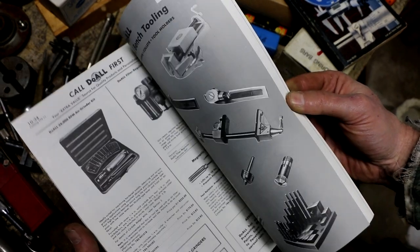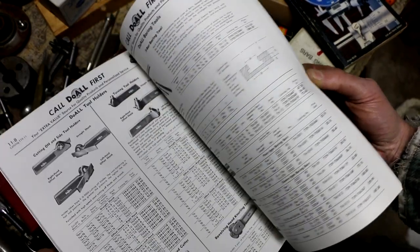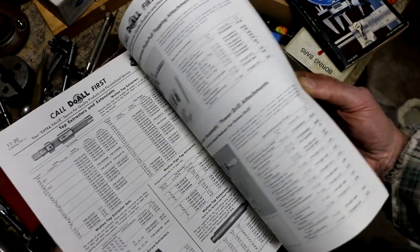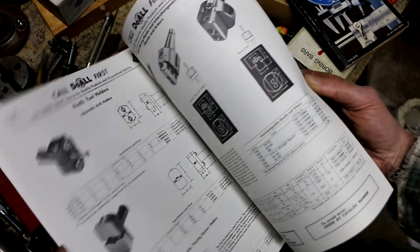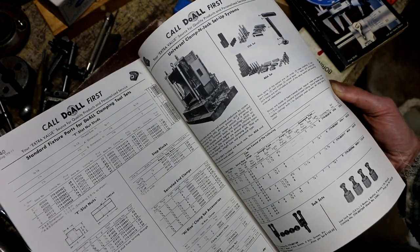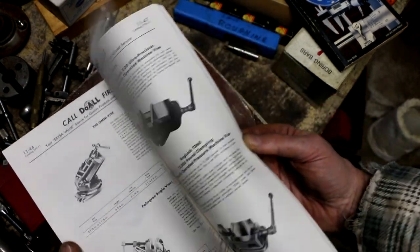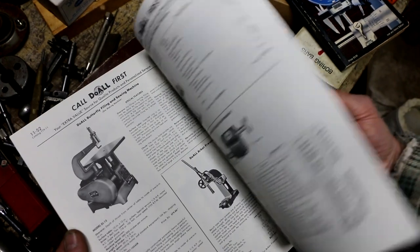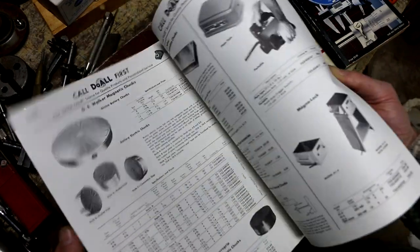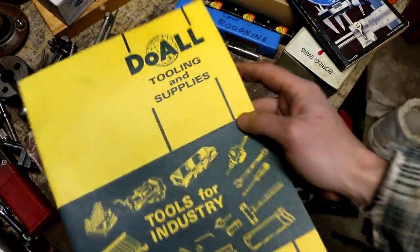I'm going to get into some of the Do-All machinist tooling. Boring heads, end mill holders. Fixtures, vises. Magnetic chucks, sign plates. No real metrology stuff though.